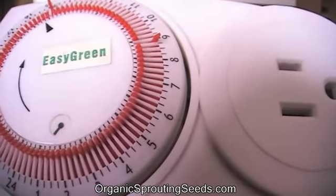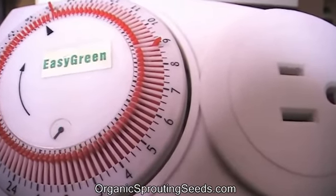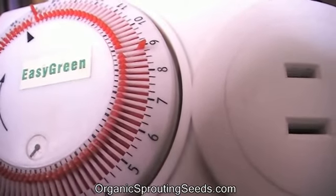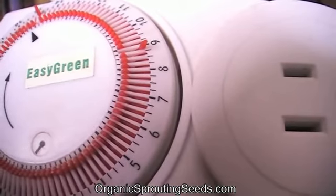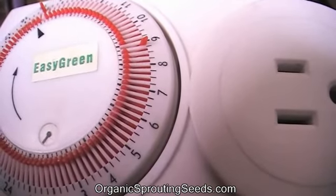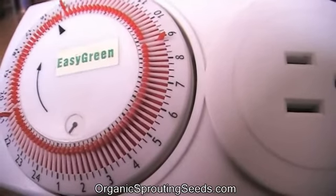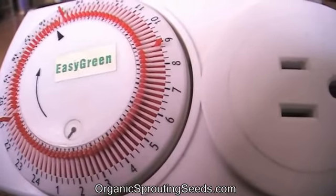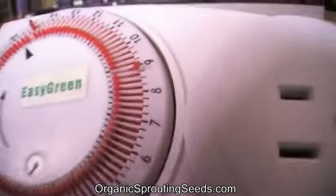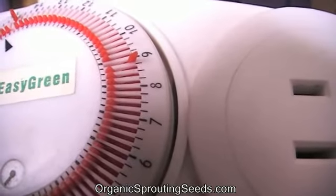So if you wanted to have the unit come on every six hours, you would have four of these notches going to the outside every six hours, to give you 24 hours, or the unit coming on four times every 24 hours. If you wanted five times, you divide five into 24 — six goes into 24 — so that would give you how many times you'd want those little notches to be on the outside. Then you just want to evenly space those.